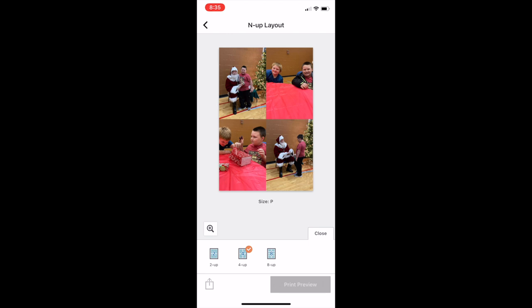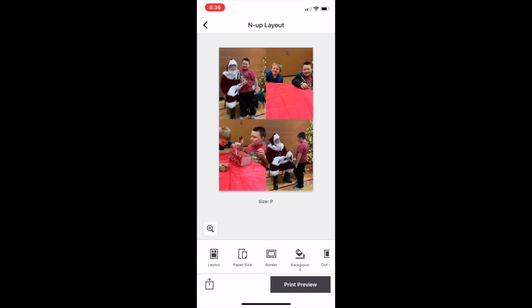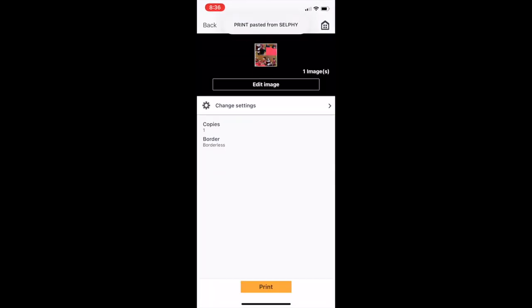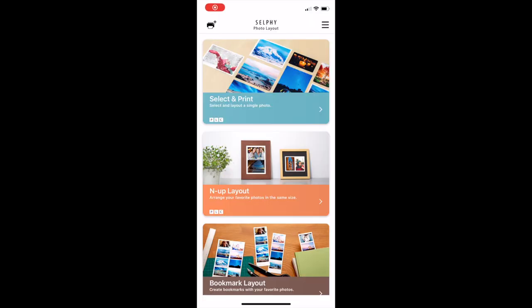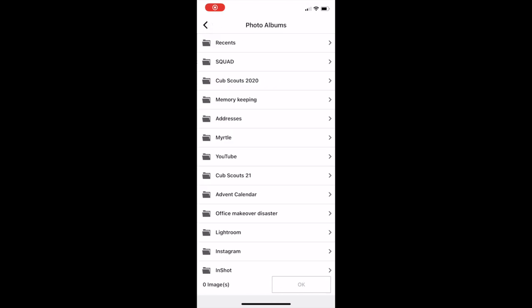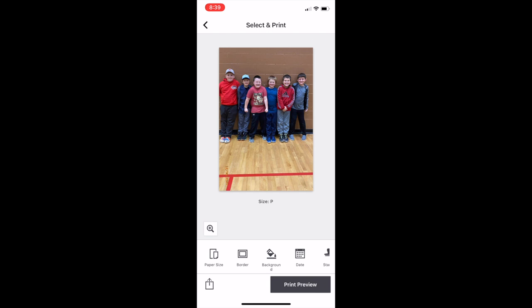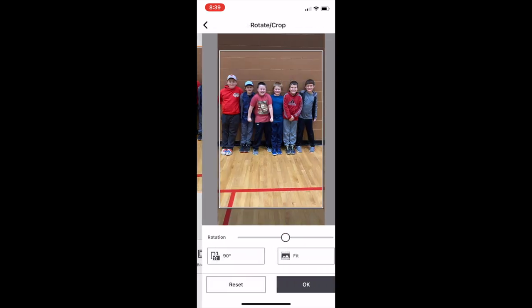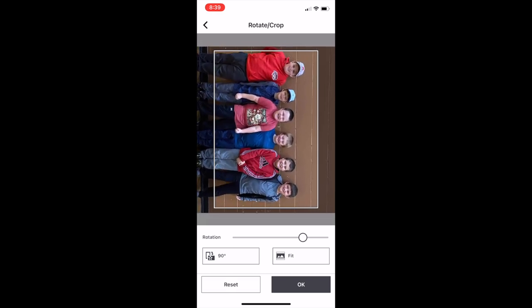Two of the photos I zoomed in on just a little bit to get a closer view, but otherwise left everything the same. I make sure it's set to borderless because if not it will print a border around each photo which takes away from the size. Once you print it takes you to the actual print app — you have to have both apps. For the second photo I used select and print, chose a photo, flipped it, zoomed in on the boys so there wasn't a weird white border, and printed it out.